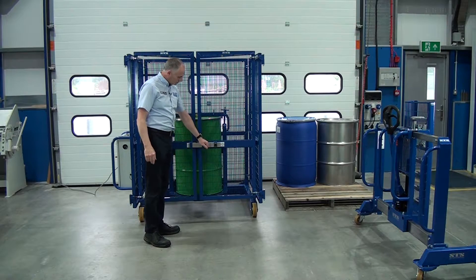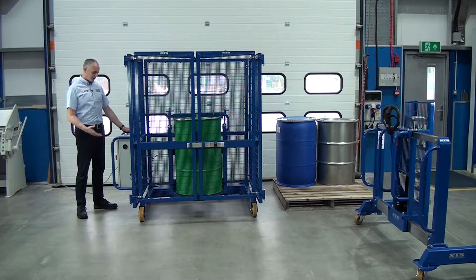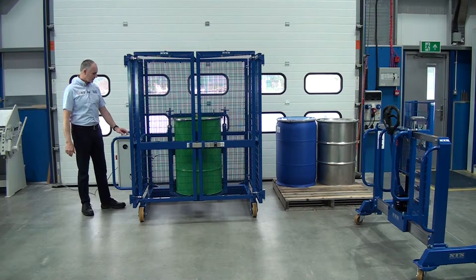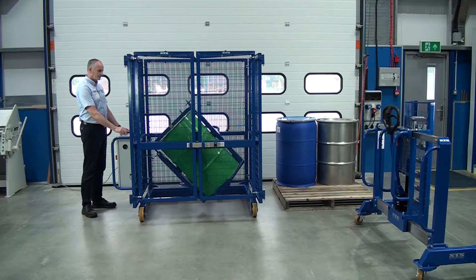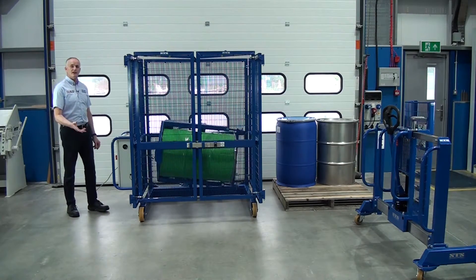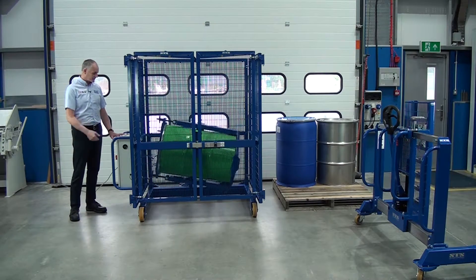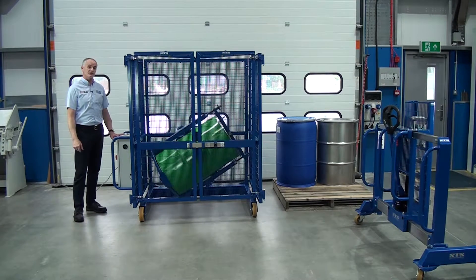Once this has secured the doors, we're now ready to mix. This is the control panel — we can select the mixing speed, the RPM, and we can also set a timer for how long to mix. To start, set those parameters and then press start. Once the unit's set running, it'll start counting down on the timer. We now have it set for 30 minutes, though some things only need mixing for five minutes — it just depends on the viscosity and type of material.